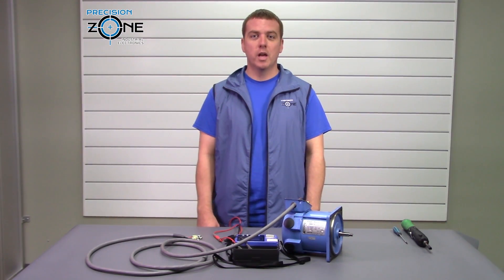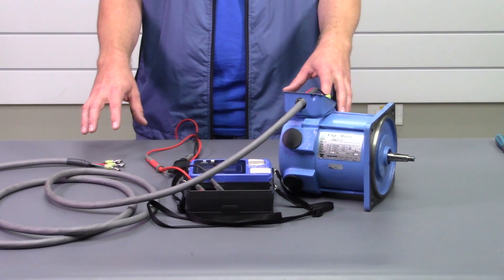Hi, this is Rob with Precision Zone, and in this video we're going to be checking to see if your DC motor or cable is grounded.